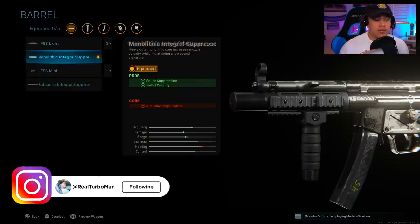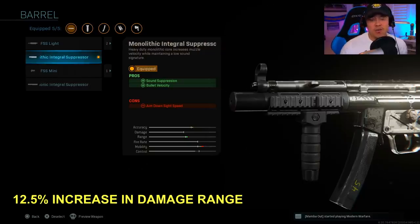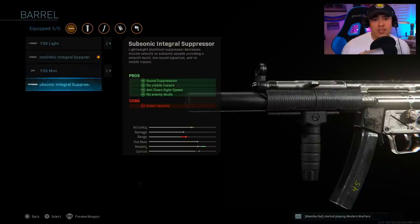The debate: monolithic integral suppressor versus subsonic integral suppressor. The short answer is that the monolithic is the better option because it has that bullet velocity. I prefer this attachment because shots seem to connect more consistently and it gives you sound suppression to remain as stealthy as possible. The subsonic integral suppressor gives you sound suppression, no visible tracers, aim-down-sight speed, and no enemy skulls.